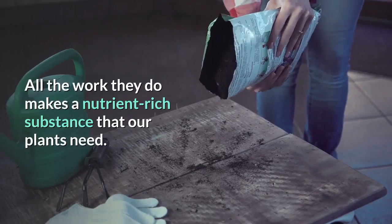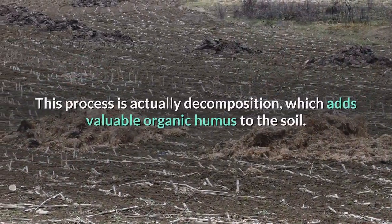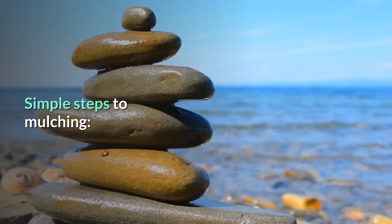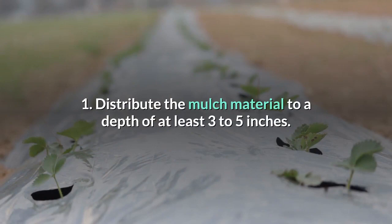All the work these organisms do makes a nutrient-rich substance that our plants need. This process is actually decomposition, which adds valuable organic humus to the soil.